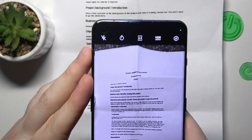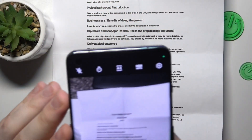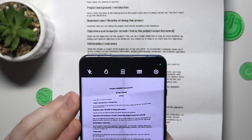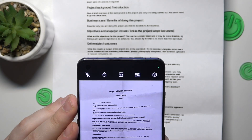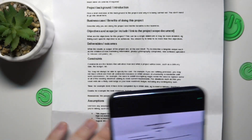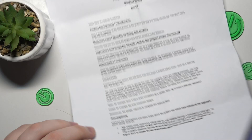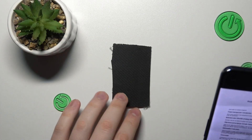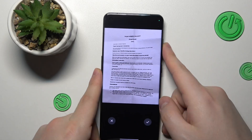Make sure that it occupies the whole viewfinder space, make sure that it's straight and properly aligned. You will be able to crop the actual document later on as well, but the better you do now, the better result you will end up with.